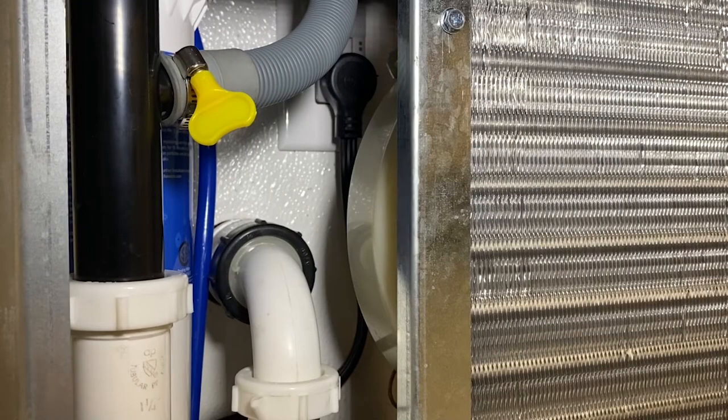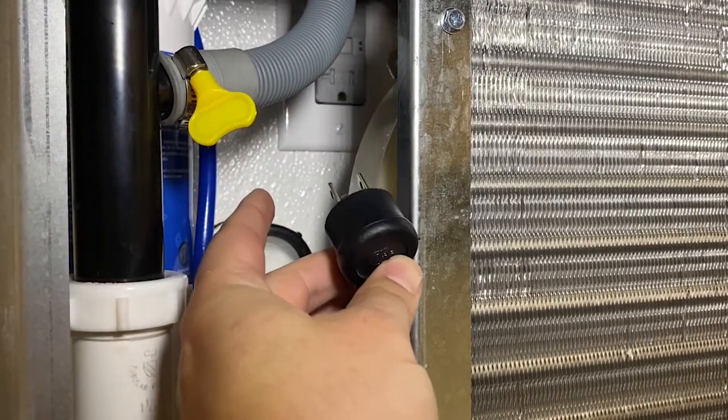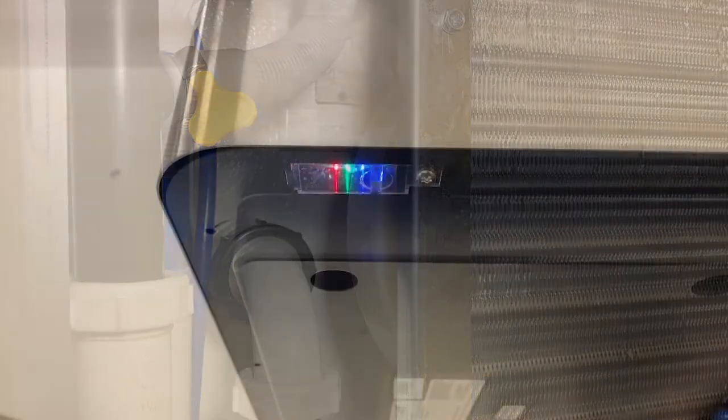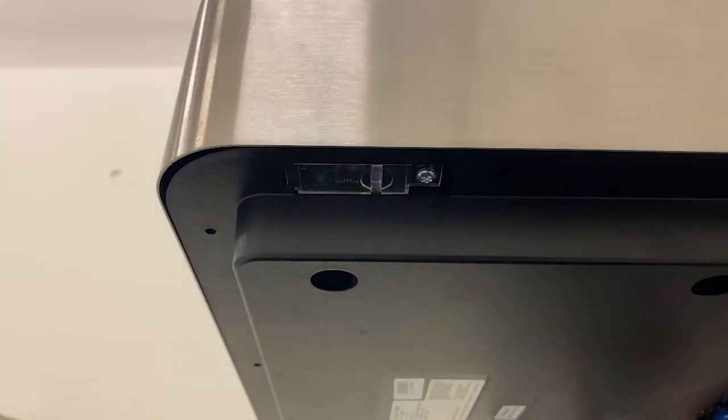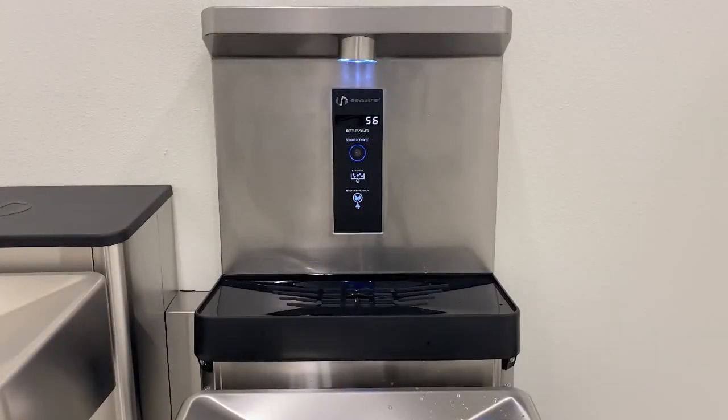Shut off the electrical power by unplugging the electrical cord. Ensure that the lights underneath the bowl, as well as the backlit display and the bottle filler light, are off before continuing. This does not apply on the 1201S or 1202S models that lack a bottle filler and or a filter. You will have to ensure the power is off manually on these models.